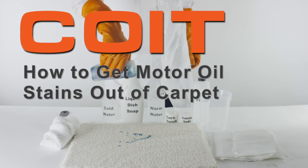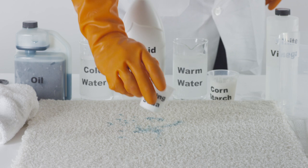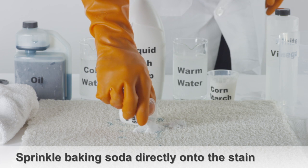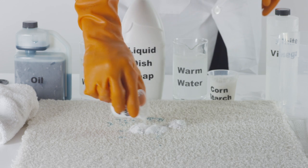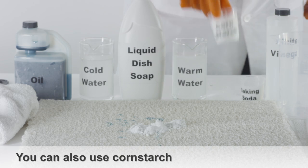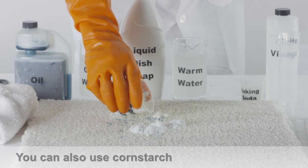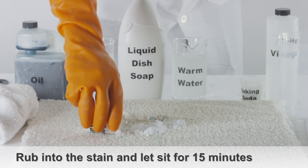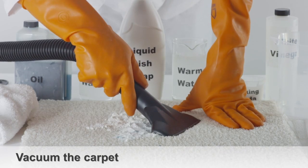How to Get Motor Oil Stains Out of Carpet. Sprinkle a bit of baking soda directly onto the motor oil stain. You can also use cornstarch if baking soda isn't available. Let the baking soda or cornstarch sit for 10 to 15 minutes, then vacuum the carpet.